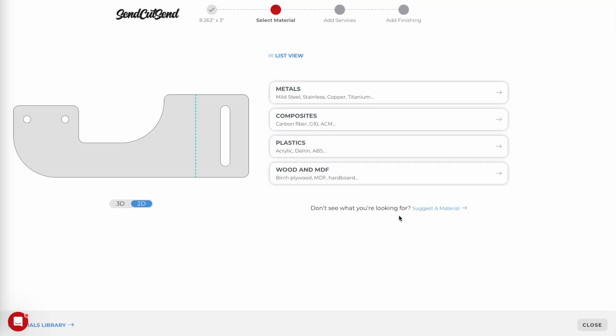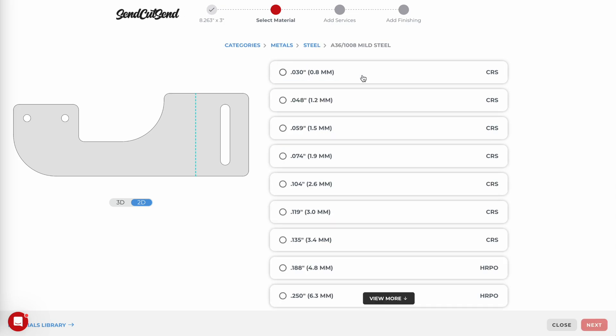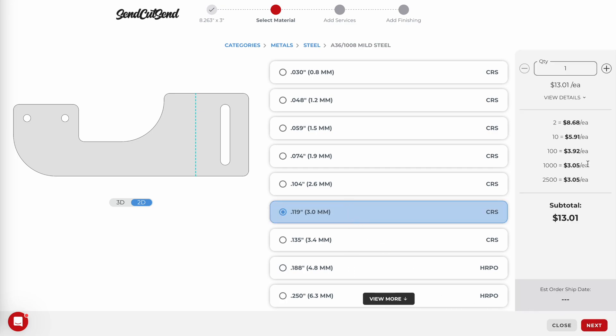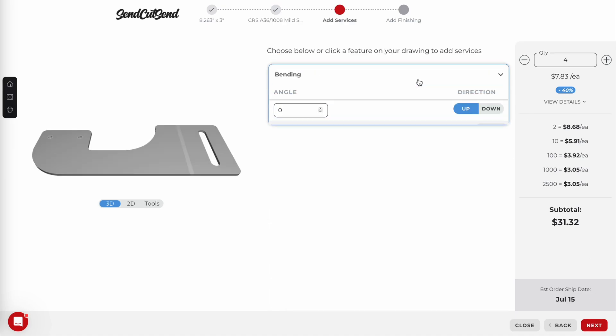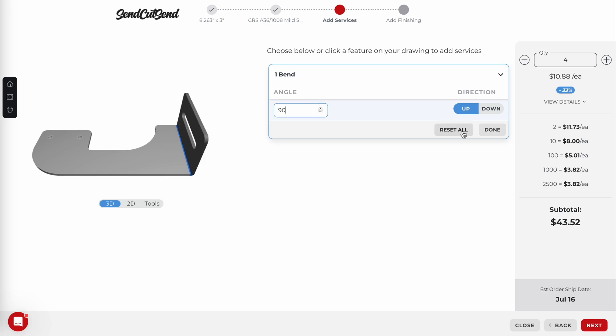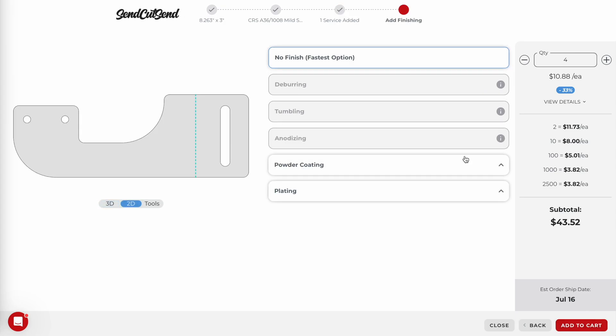SendCutSend was very reasonable though. They told me exactly what the issue was when I submitted my initial design, and said they could either bend it as far as they could to get both of those bends to nearly 90 degrees, or just alter my design. I opted to split the bracket into two separate pieces. Creating your cart in SendCutSend is very easy — you just select your material and your thickness after you upload your file. Then they have options where you can add bends, tapping, or hardware insertions.